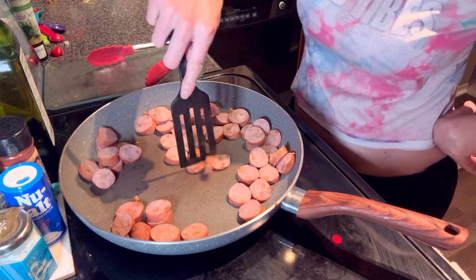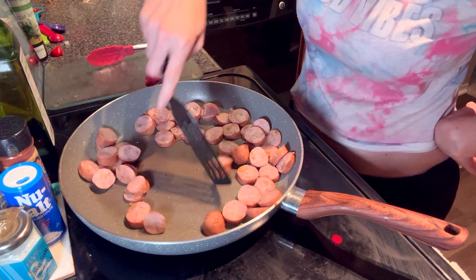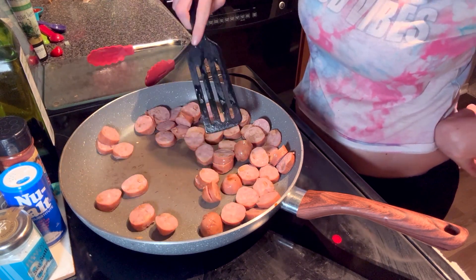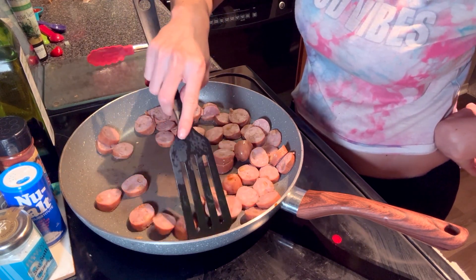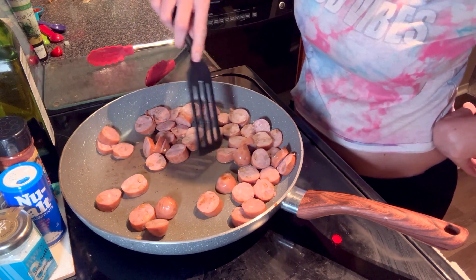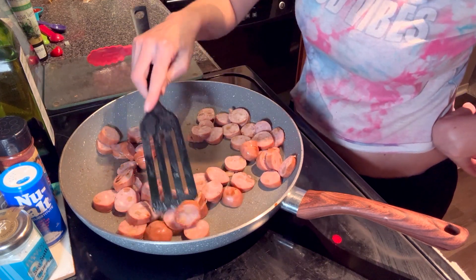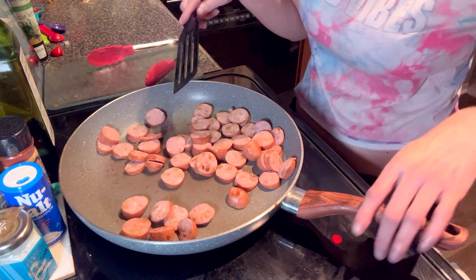I cannot wait to try this. This is a perfect recipe for summer — oh my goodness! It sounded so good. I like potatoes and sausage and all of that good stuff, so I was like, easy choice.